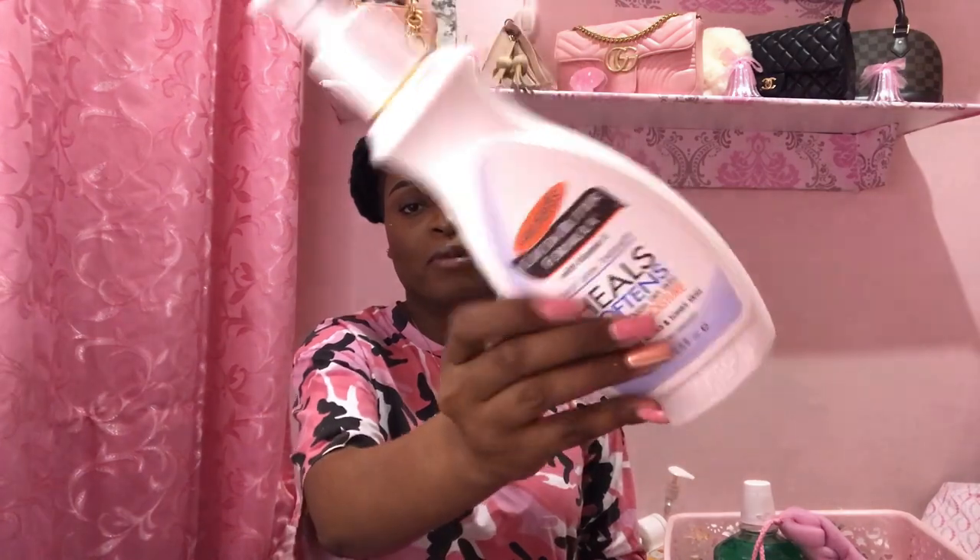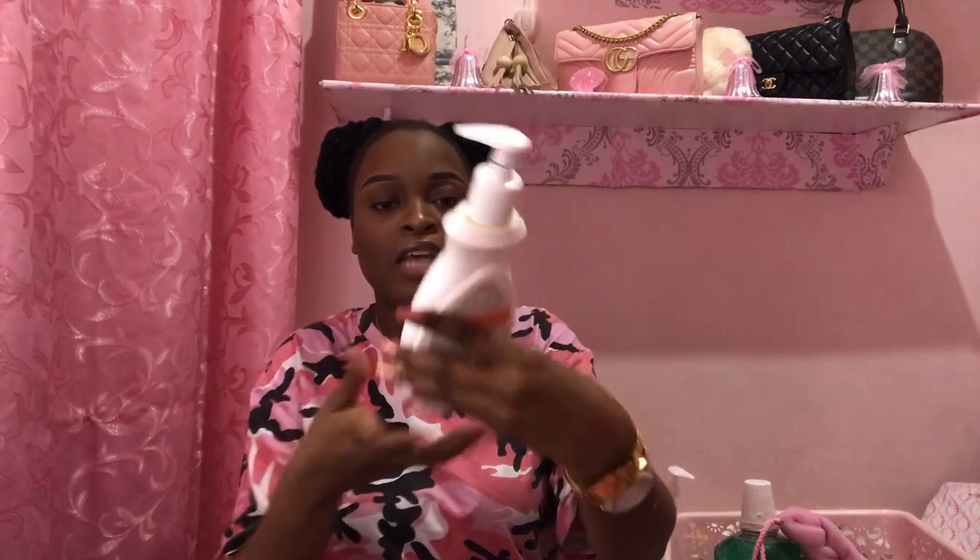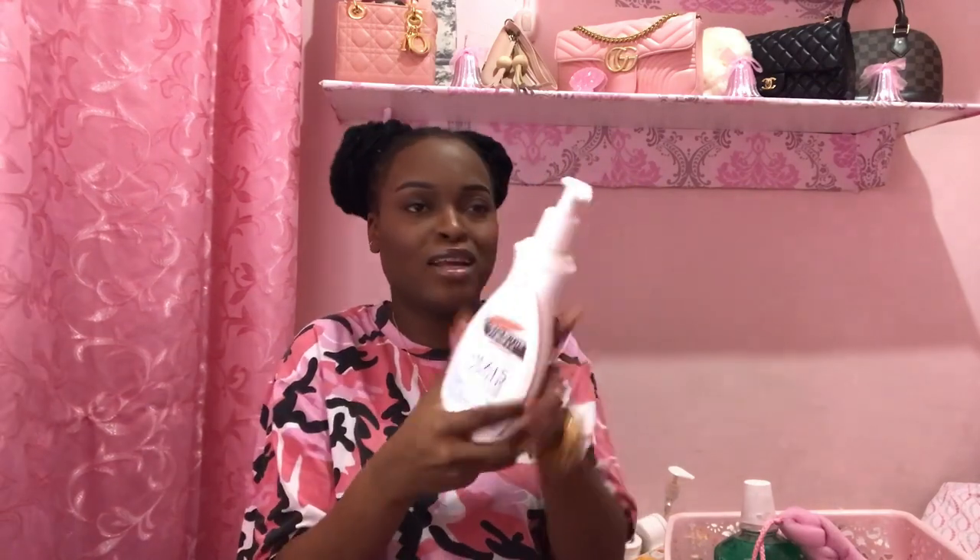Palmer's Cocoa Butter Formula — I've spoken about this a million times so I won't go on too long. It is absolutely moisturizing, it works amazingly, gets your skin super moisturized, clears up dark spots, skin marks, stretch marks — it's excellent. I prefer the pump version. I'm thinking about getting the huge value size instead of buying these over and over.